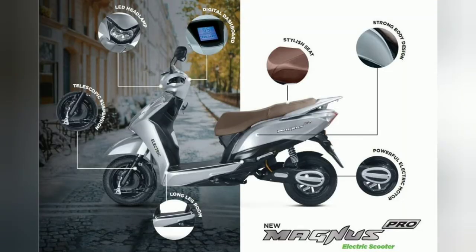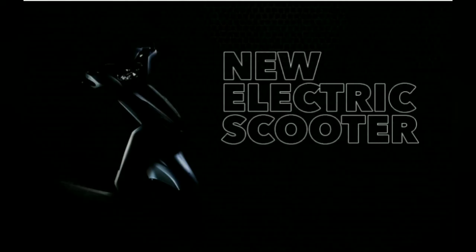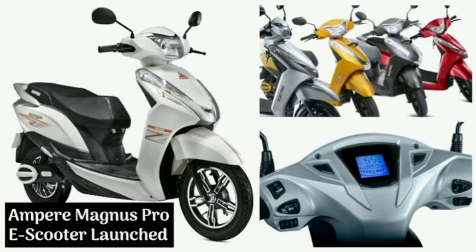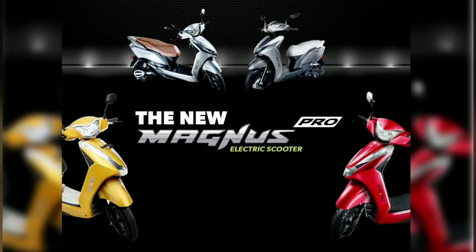When it comes to the main features, the e-scooter comes equipped with a fully digital backlit instrument panel that offers readouts like battery charge, range, trip meter, and speed. It also gets a USB port for phone charging, a handbrake for safely parking the scooter on inclines, keyless entry, and an anti-theft alarm.